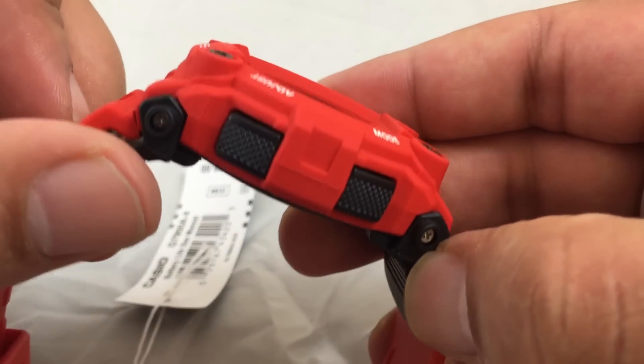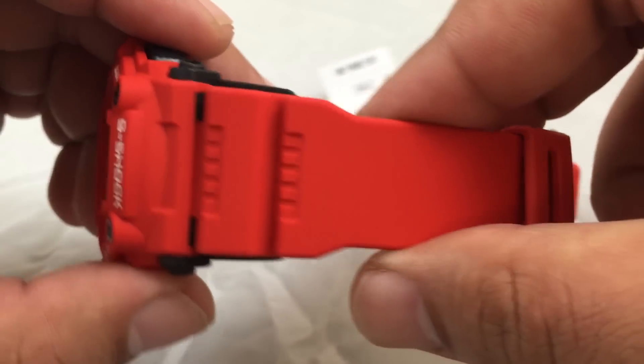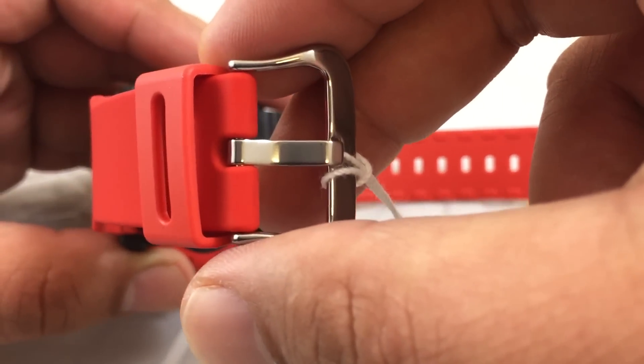On this side, both buttons are black as well. Matte red resin band and stainless steel buckle.